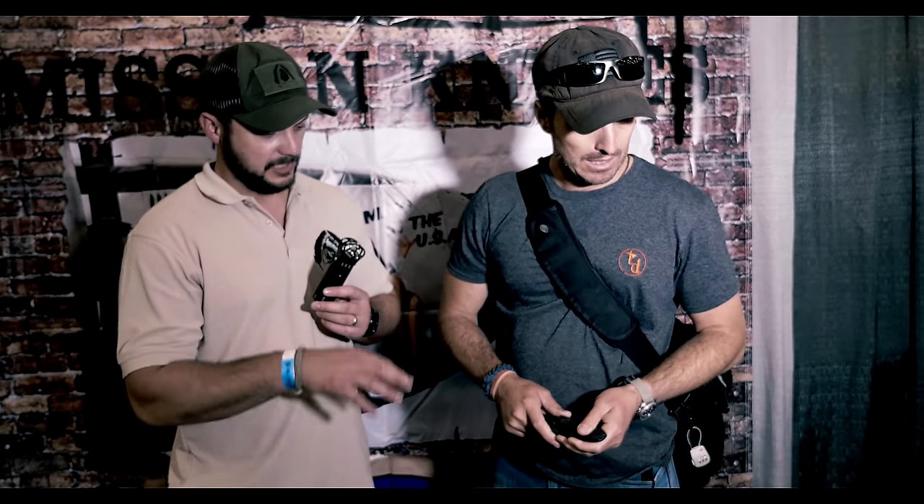Do you have anything new in the works? I'm getting more Honey Badgers out — the little karambit. I've got some in here, and the tomahawks. I am working on some new stuff, just nothing to show off yet. Well, I appreciate your time, man. Where can they check you out? Trackerdan.com and on Instagram, trackerdan. Make sure to go follow them — I'll put the links in the description box below. Makes great stuff. Thanks for watching.